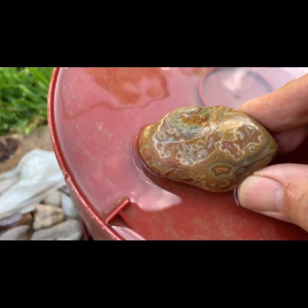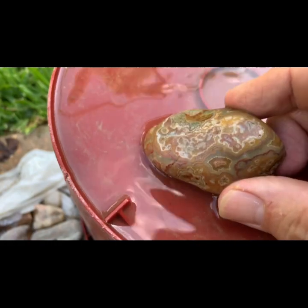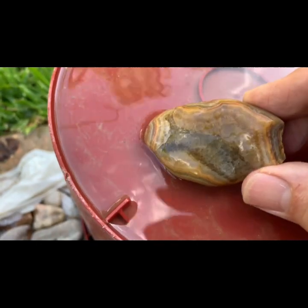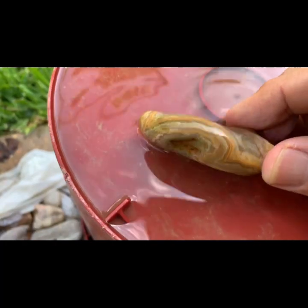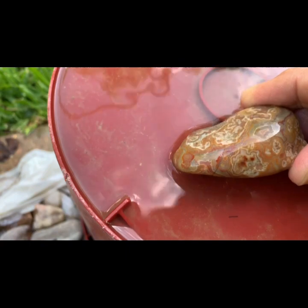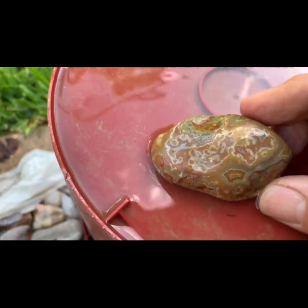And this one here is an absolute monster. This thing looks more like crazy lace than it does a Crowley, but it's definitely 100% a Crowley. Look at the banding on this thing. One chip out of it — man, this thing is gorgeous. I don't care about the chip. I've never seen a pattern like that before on a Crowley. Look at that thing. That is nuts.